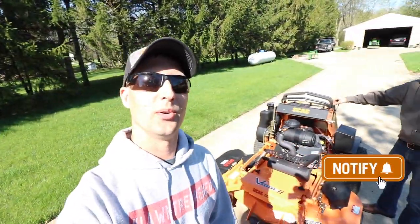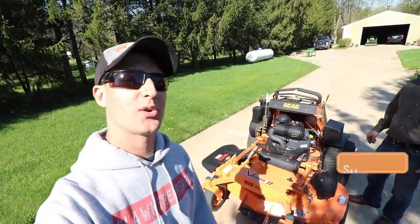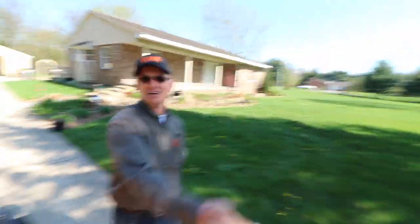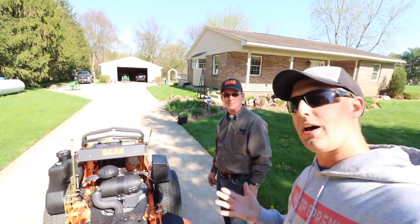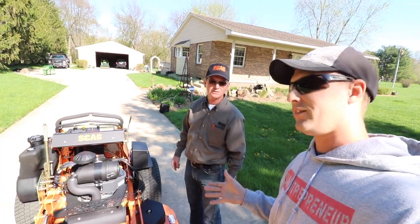We are going to be demoing the brand new Scag V-Ride 2. How cool is this? I'm hanging out here with Rich — everybody say hey to Rich. He is with Pace, and he's been gracious enough to drop off the Scag V-Ride 2.